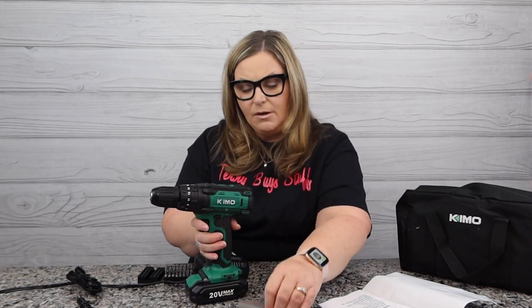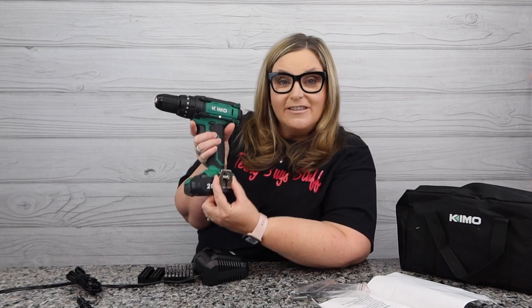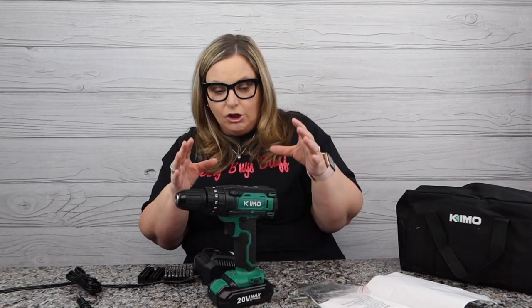There are also some screws on the side — look, now it stands up! I want to show you this cool feature: we can mount this clip with the screw on the side so that if you have a tool belt, you can put the clip on either side and then clip it right to your belt. I think that's so cool that you can go ahead and put it on a tool belt.